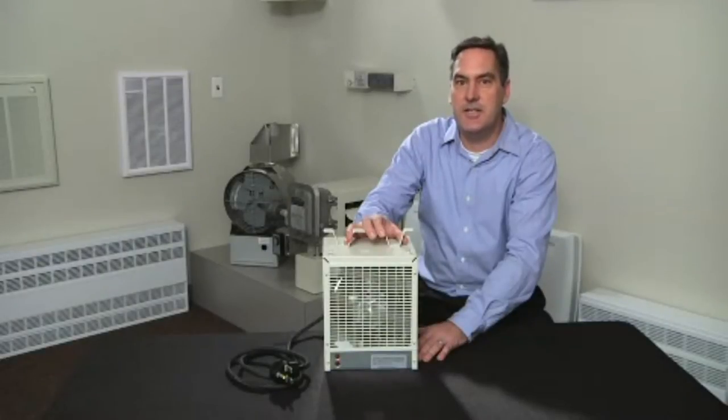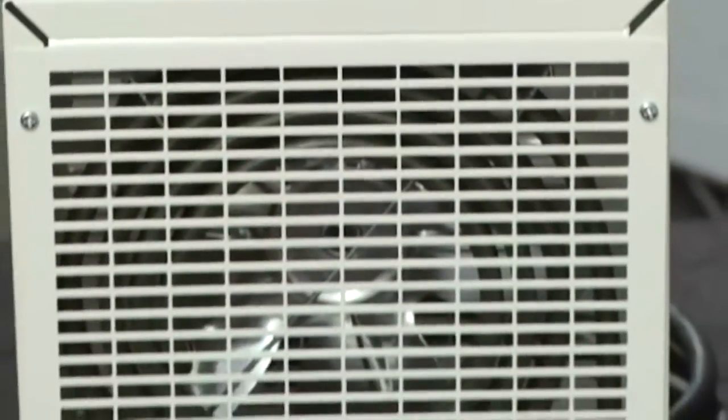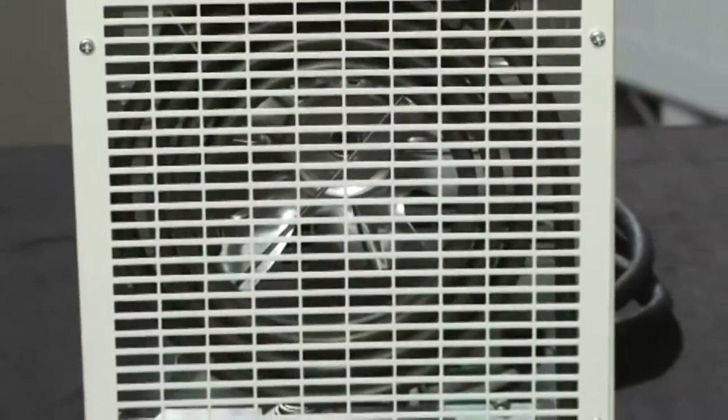This is the DCH electric construction heater. This high-performance heater is specifically designed for maximum durability at construction sites. The DCH is a compact, high-output heater that operates at 240 volts.